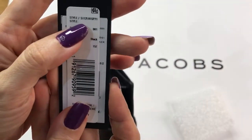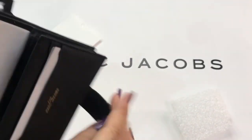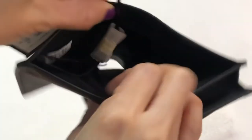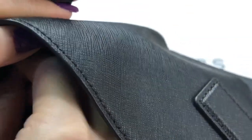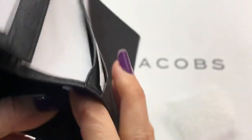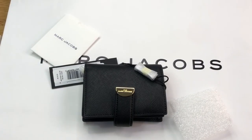The style number is shown here — you can see that. I always check this: the model number and the color number should be the same. It also shows where it's made — it's made in Vietnam.